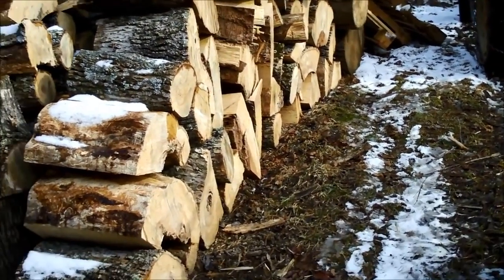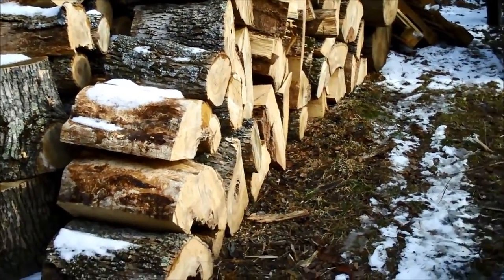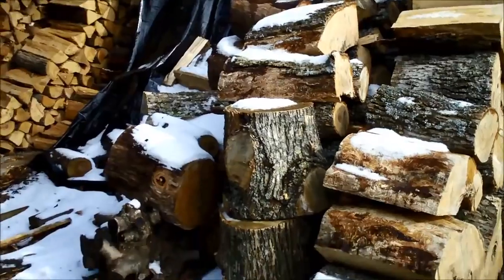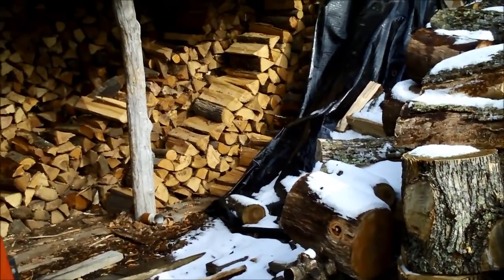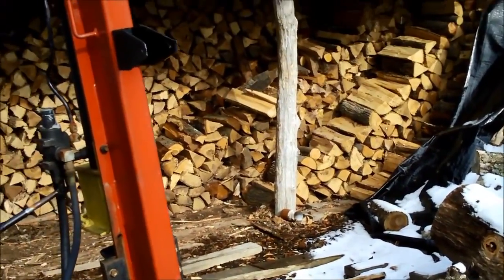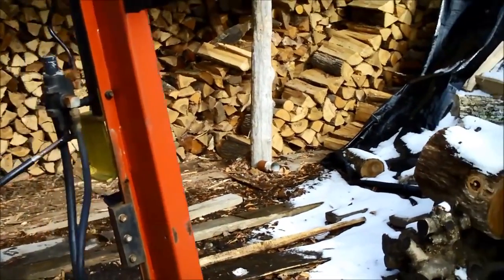This is Gary in Pennsylvania. For years I used a splitting maul to split my firewood for my stove in the house. I've been using firewood for over the past 40 years or more. And then about 15 years ago,